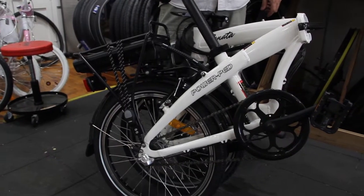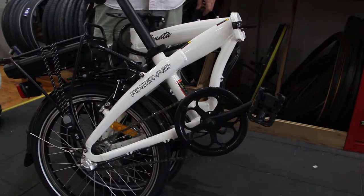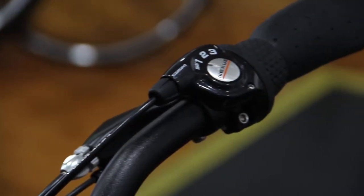This significantly reduces the size of the bike, making it great for commuting as it fits in many places. The Sonata has a 3 speed Shimano Nexus internal gear hub.